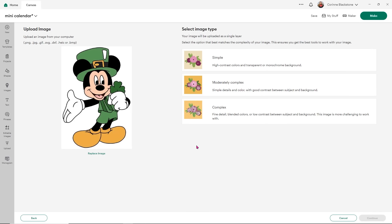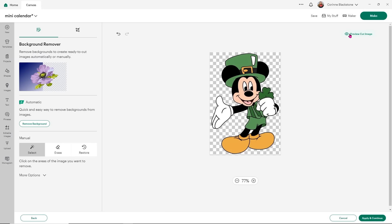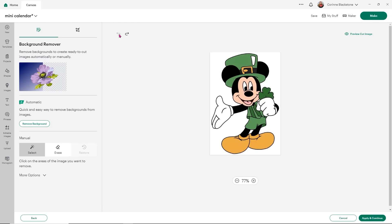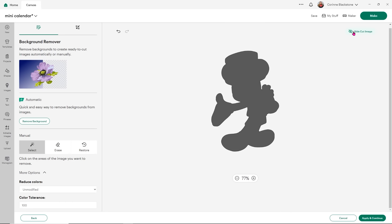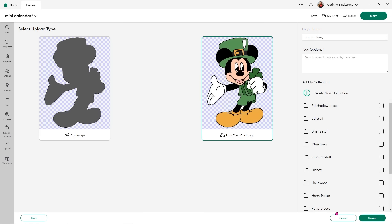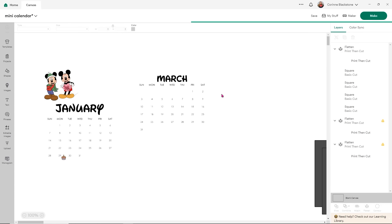I did want to come back and show you one thing because I have a couple JPGs, which means they have backgrounds on them for my images. So I want to choose complex again and click continue. I'm going to click on the white background, but first I want to preview my cut image — do you see how it's all jagged? That's really bad, and it's going to look really bad even with a print and cut because it'll end up with really jagged edges. So go down into more options and change your color tolerance to 100. Then click on the white background and remove it. When you click preview your cut image, look at how much cleaner that is — so much nicer and more smooth. That's a little trick to make sure you're getting a really good print and cut edge. Save them as a print and cut image and upload them.